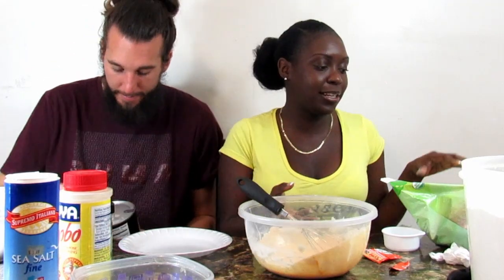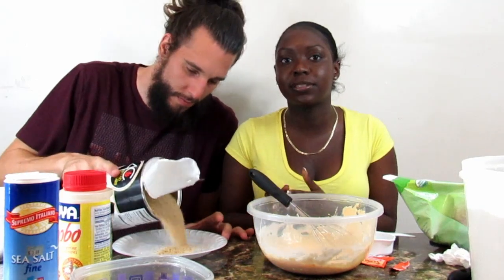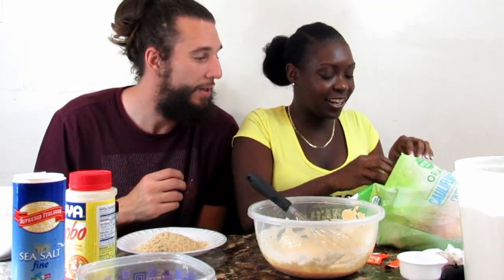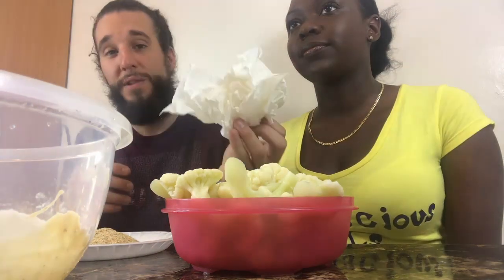Now we're going to show you how we dip the cauliflower inside the flour batter we made first, and then the bread crumbs, to prepare before we put it inside our deep fryer. I'm going to let you guys know a little trick because doing this gets extreme. Look how cute and perfect these are. Keep a cup of just regular water that you're going to dip your fingers into and wipe off with some paper towels.